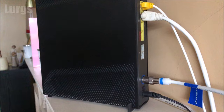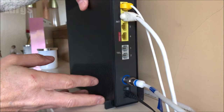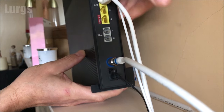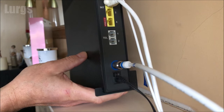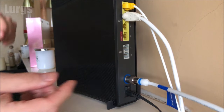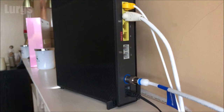Before I take you through the status lights, if your internet is not working the easiest thing to do is power off your Hub 5. At the back you've got a power off switch — just switch that off. If you can't locate that switch, locate the plug. Leave it for about 30 seconds, then switch it back on and hopefully that will fix your internet.